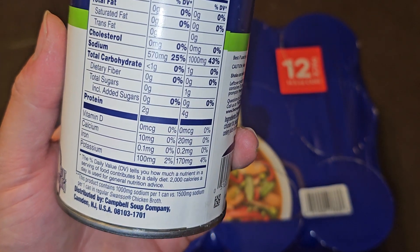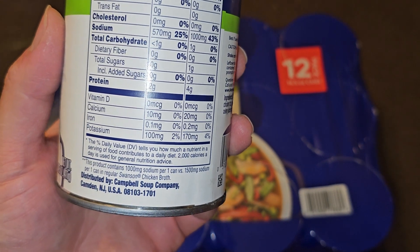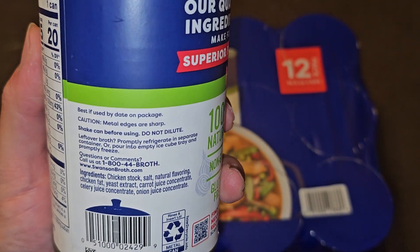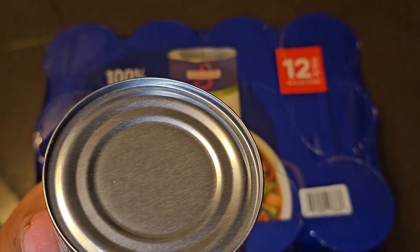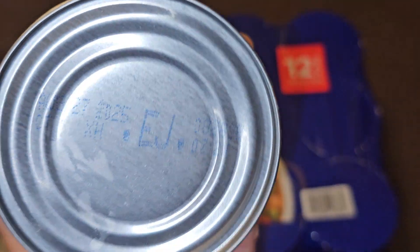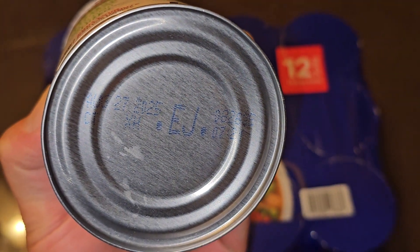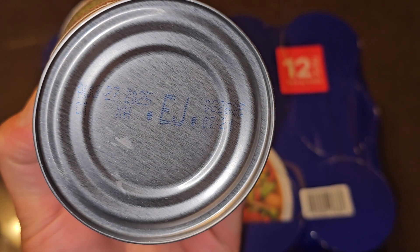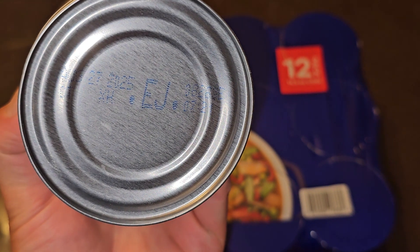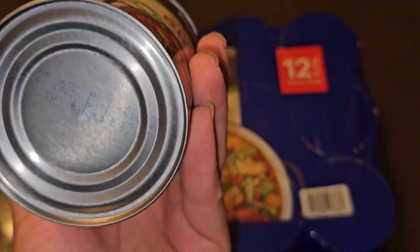So this product contains 1000 milligrams of sodium per can versus 1500 milligrams of sodium per can in their regular version. The best-by date on the package is August 27th, 2025 — this was purchased November 8th, 2023 — so that's close to a year and ten months of shelf life. Pretty long.